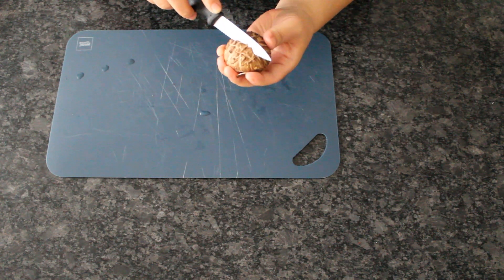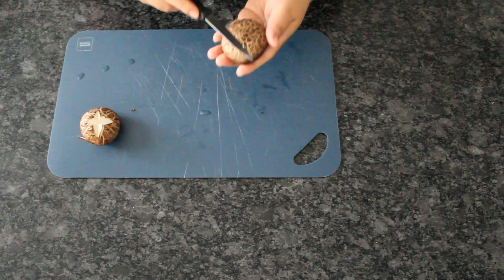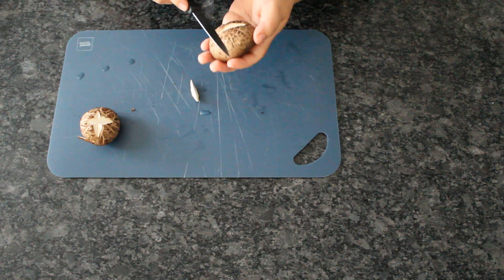Here's a goofy trick to prepare your mushrooms: cut a cross shape on top of each mushroom cap before poaching them. It makes no difference in the taste, and it's just cute.